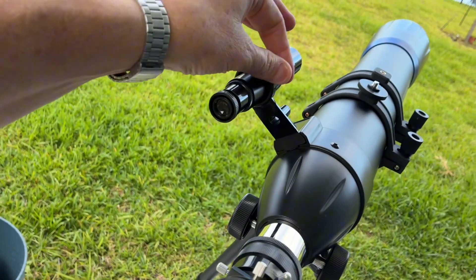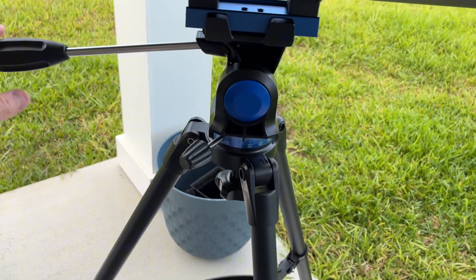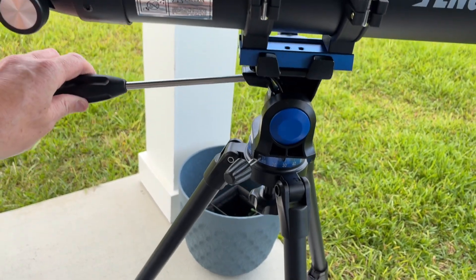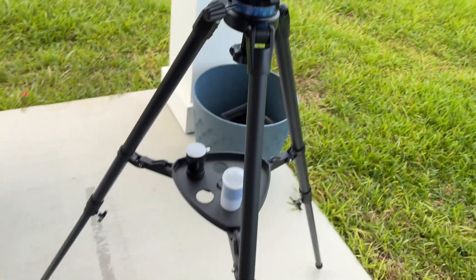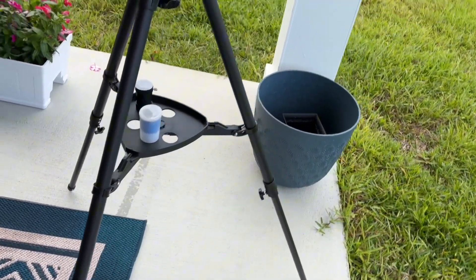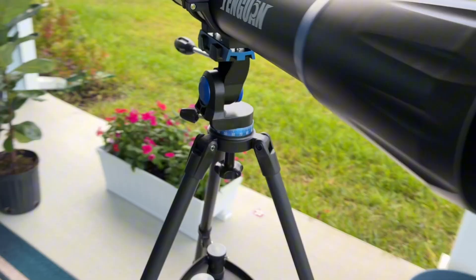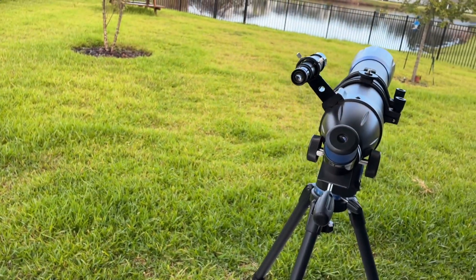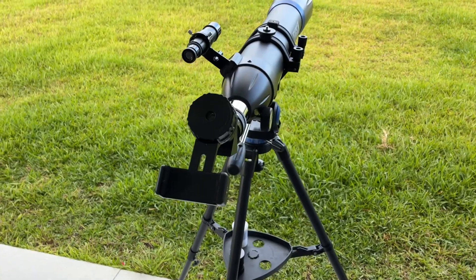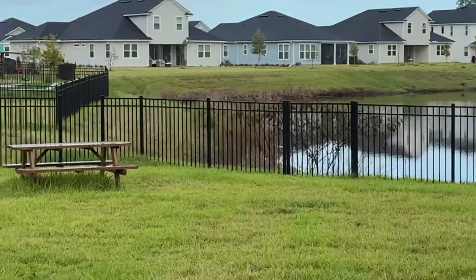The eyepiece is not calibrated yet — we need to calibrate it. We can rotate it, move it up, and adjust it so it doesn't move. We're going to test the iPhone adapter now and point it at that house over there.